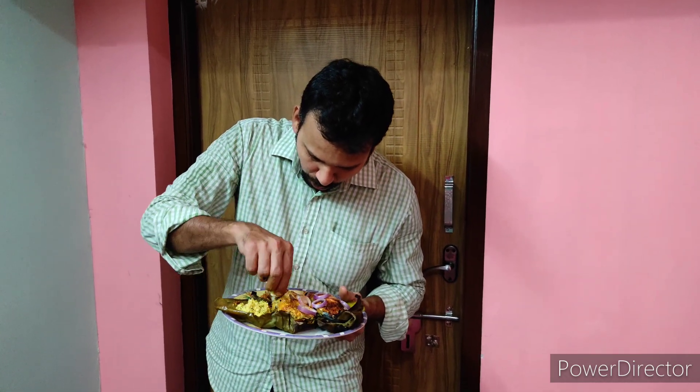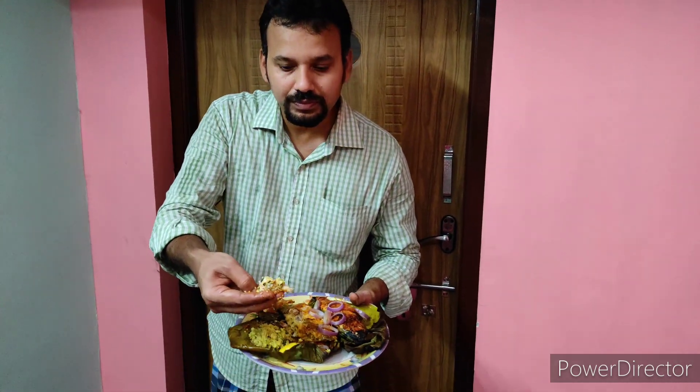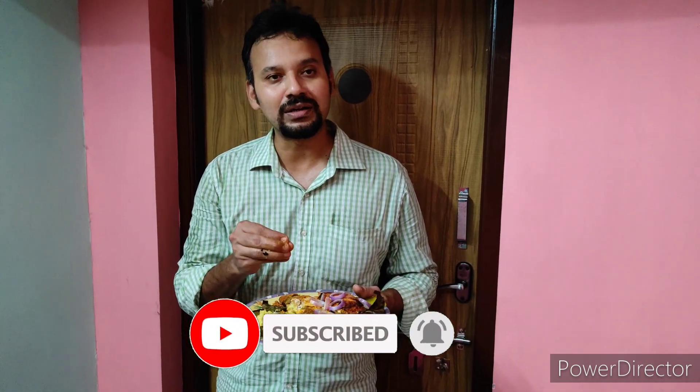Add the meat along with the stuffing. The perfect coconut stuffing, a little lemony flavor, the spiciness, the coconut oil flavor, and the smoky flavor — just perfect, it melts in your mouth. It's an awesome dish and I'm thoroughly enjoying it. Please try it at your home, share your feedback in the comments, and please do like, share, and subscribe to our channel. Stay tuned for more interesting recipes — thank you so much!